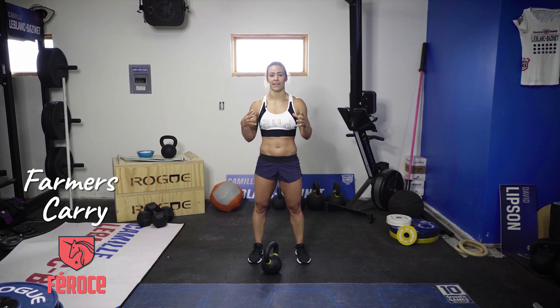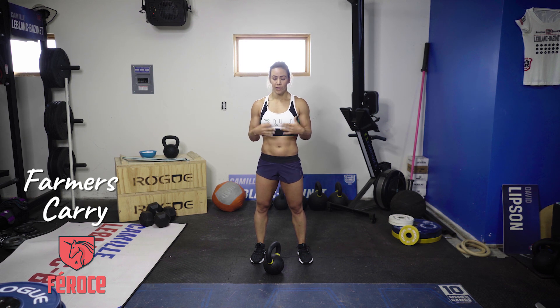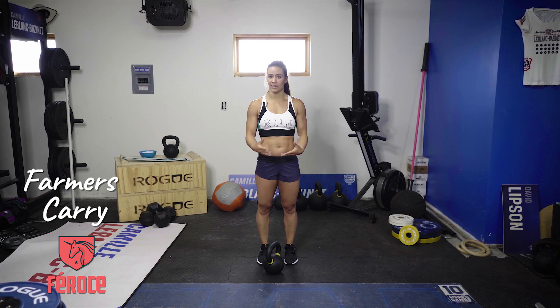Farmers carry — one of my favorite movements, especially for the core and also to develop your grip. For the one-arm farmer's carry, you're going to grab a weight, kettlebell or dumbbell.